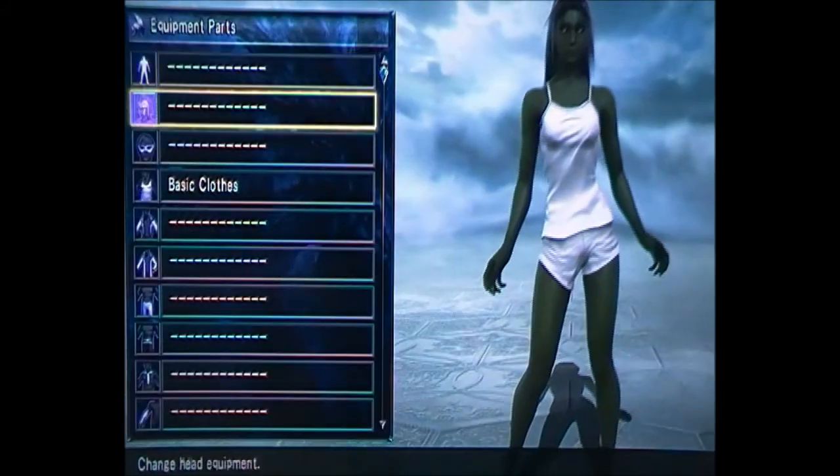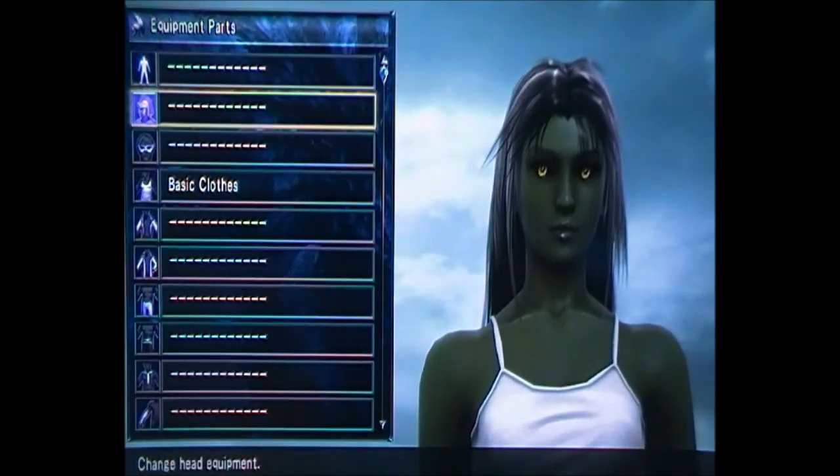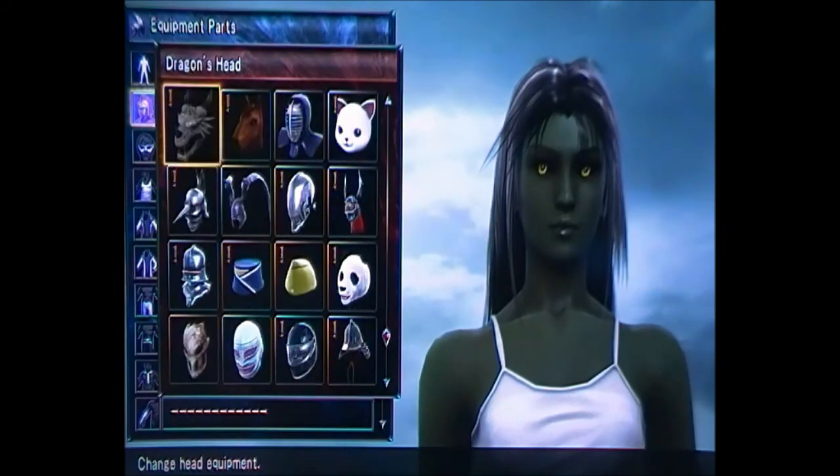You can choose any hairstyle you like because we're going to equip Medusa's head on top. What we do now is go through the equipment and I'll tell you what colors to use.